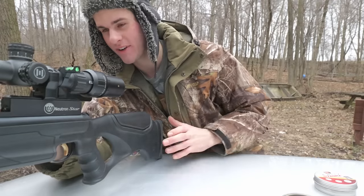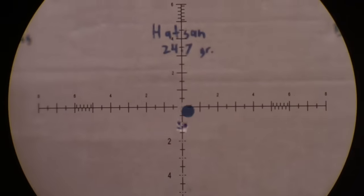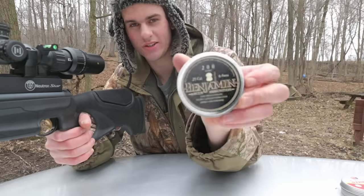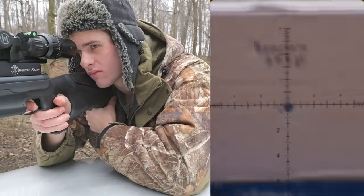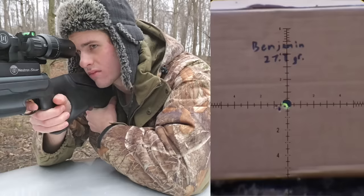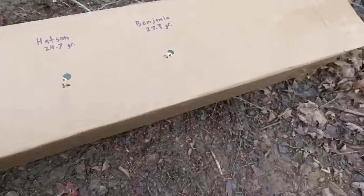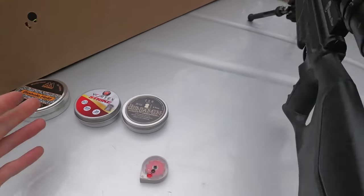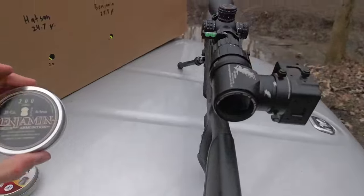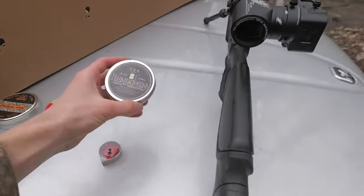Next up is the Hatsans pellets — I haven't had very good luck with these, so I don't really know what to expect. And last are these Benjamins — these are the heaviest pellets. Let's go check out the groups. These actually did almost all the same. I'm going to go with the Benjamin pellets because they're heavier — they'll probably carry more energy and be better for hunting.